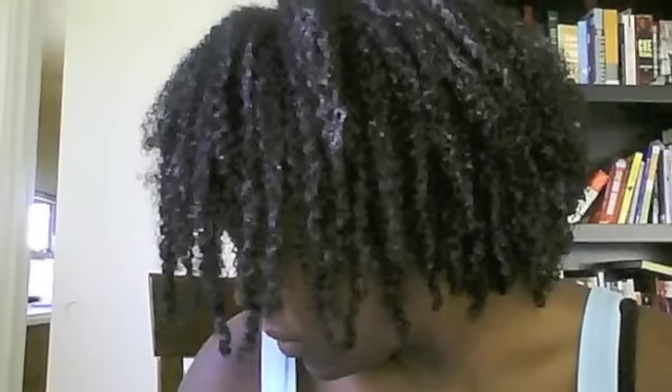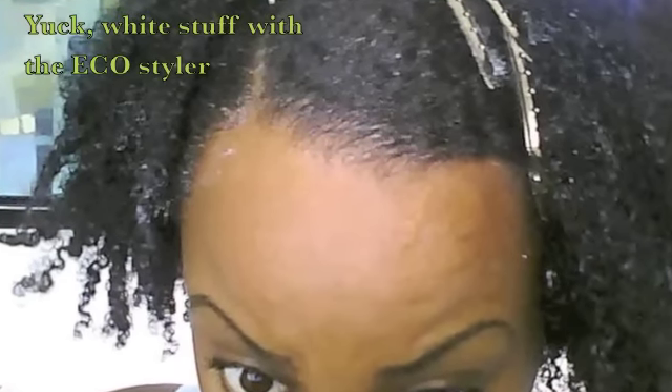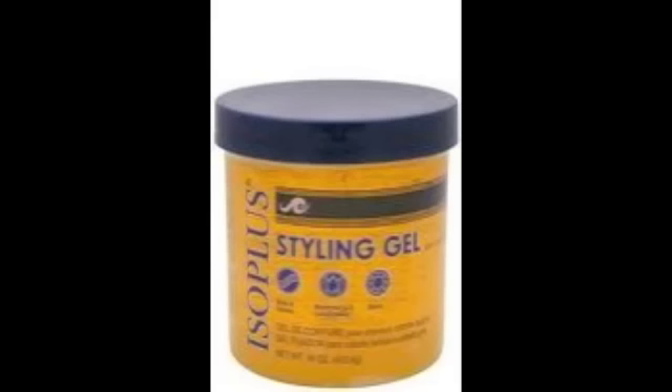As it dries, the hair looks a little bit better. The conditioner goes away a lot better, and it gets better with more applications over the days. This is just the front of my hair slicked down with the Eco Styler and how bad it turned out — but I'll explain that later. Enjoy the video.